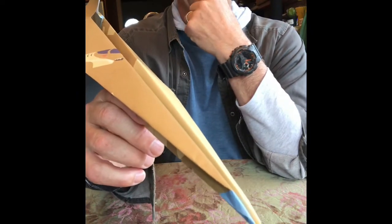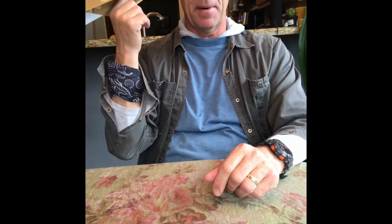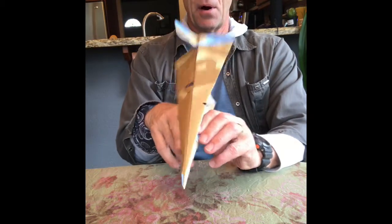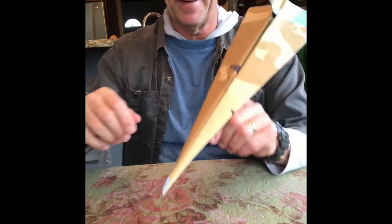Now you're ready to go out and fly — let that baby go! Hold your elbow up high and throw it out long. Make sure you don't have a lot of kids around because these things could hit somebody in the eye and be honestly kind of dangerous. So watch where you're throwing, away from people, and go have fun with your paper airplane today!